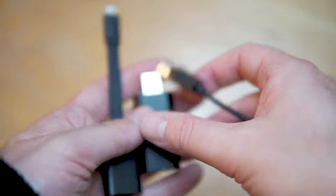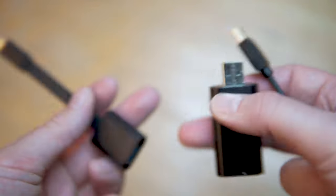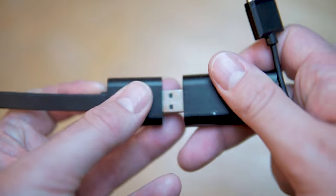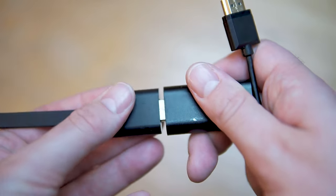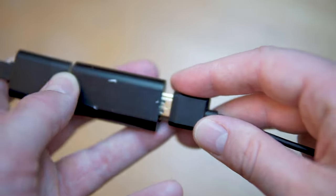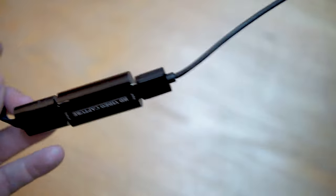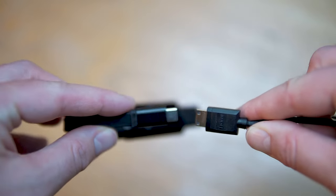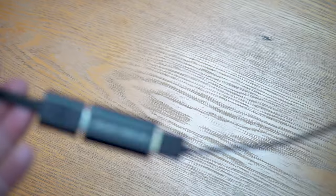Taking the three parts, we're now going to put them together. Plug the HDMI capture card into the USB to Type-C adapter, then plug the full size HDMI into the HDMI capture card. You should end up with a Type-C input on one end and the HDMI on the other end.